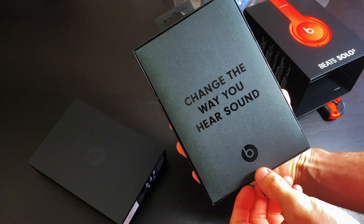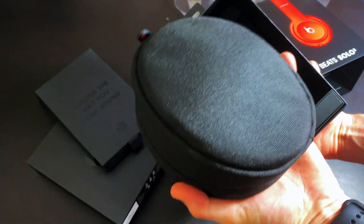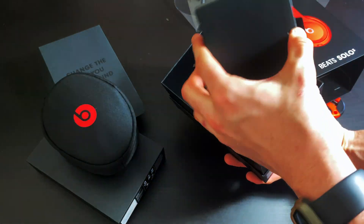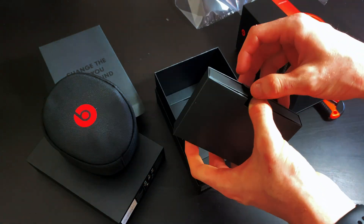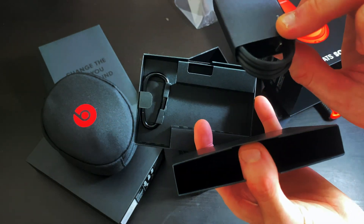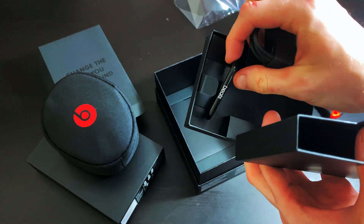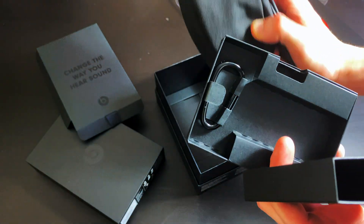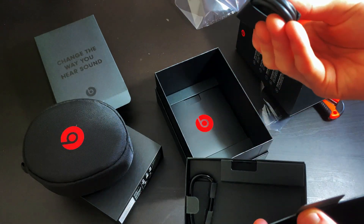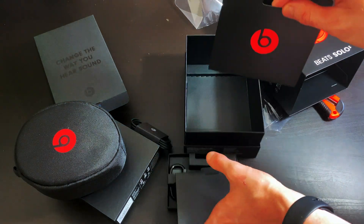"Change the way you hear your sound." Here is where the headphones are inside. I'm guessing this might be the charging cable — yes it is. So that's the charging cable there that plugs into a USB port. That's a clip for you to hang on your bag if you want to attach it to your pocket or something. And this looks like just the manual that it comes with — yes it is.